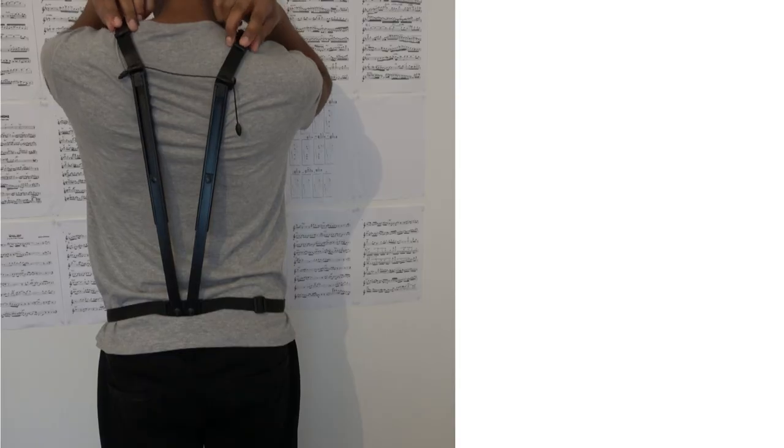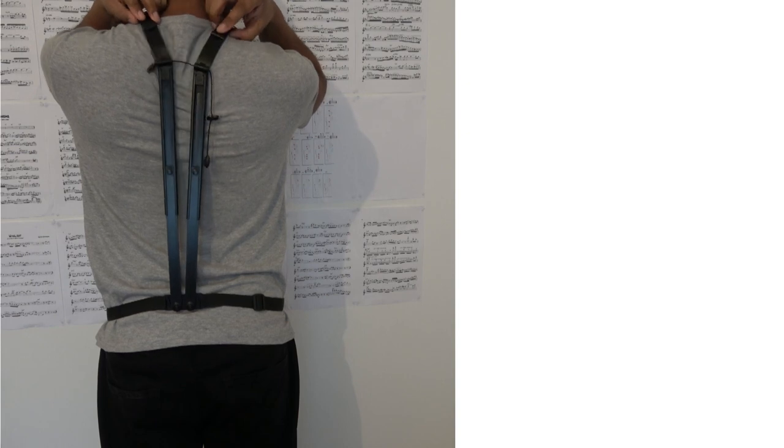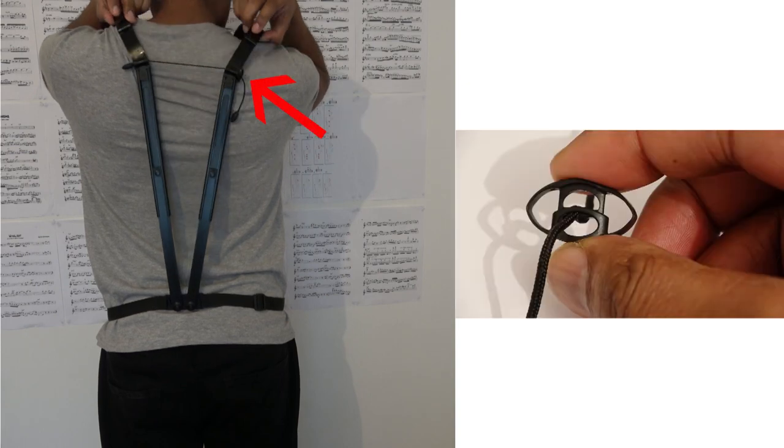There are a few issues that I have with this harness. Number one: even though the telescopic support can be adjusted to fit the shoulders, the regulator only sets a limit to how far it can be opened — it does not stop it from closing again. Therefore you might move the encircling hoops away from the neck only to find that after playing for a while they gradually move back towards the sides of the neck.